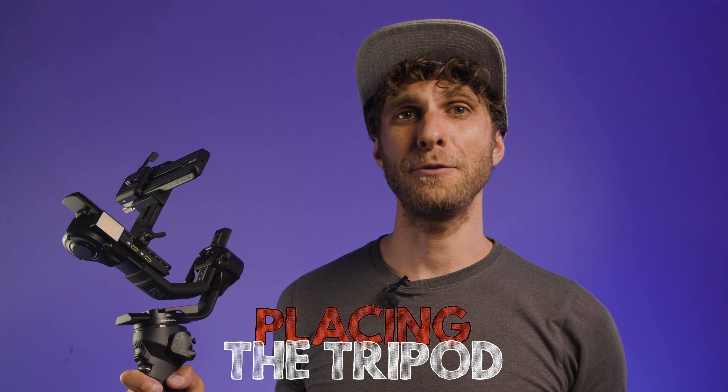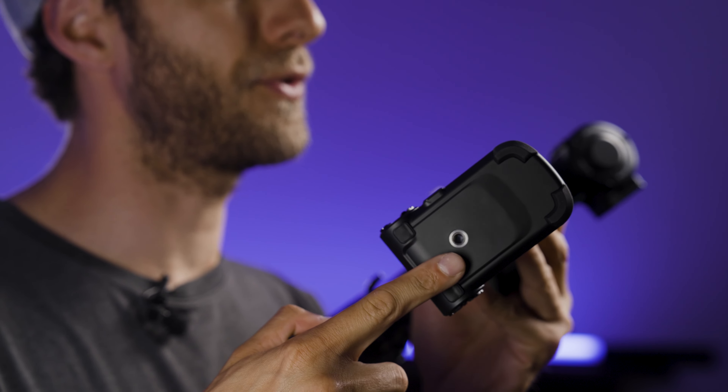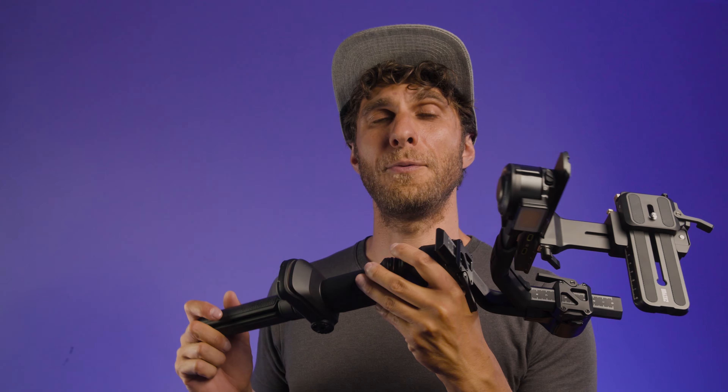We're going to talk about how to build your gimbal and insert the tripod. At the bottom of your gimbal, you have a one-quarter inch screw thread. You simply want to get your tripod and screw it in there. Once you've done it, you can place your tripod wherever you want. For the purpose of this tutorial, I'm going to use my stand, so I'm going to remove the tripod, but you can keep it on, of course.